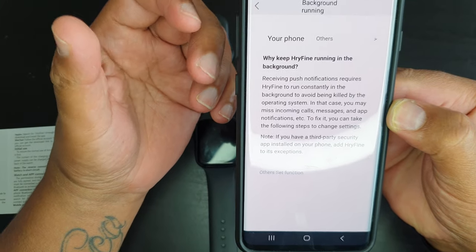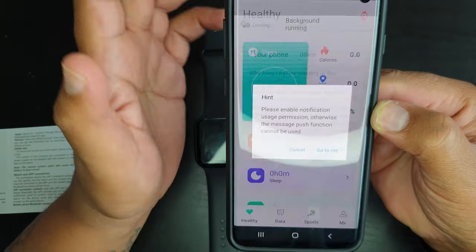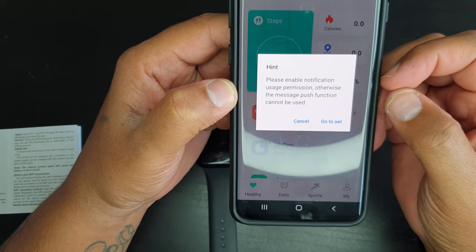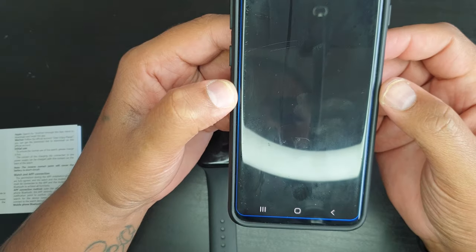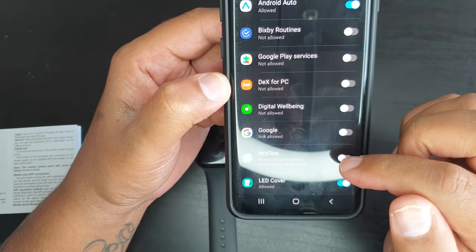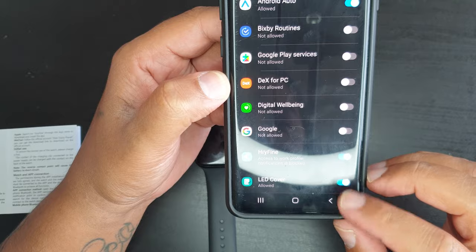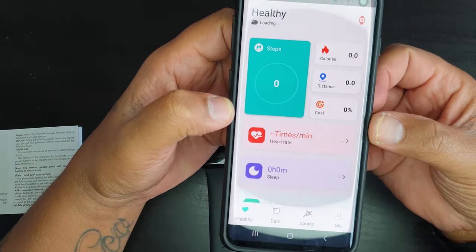Some applications get killed in the background and don't receive all synchronizations. Enable notification and usage permission, otherwise the message push function won't work. Tap to allow the application to access notifications, then tap OK. This takes you back to the main screen.